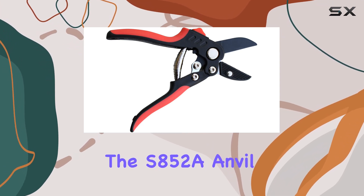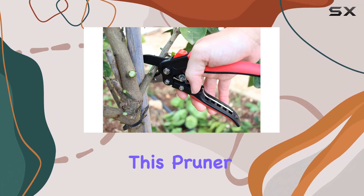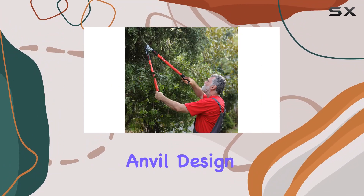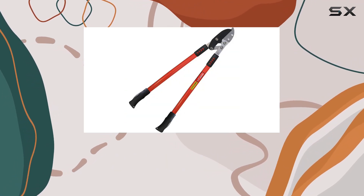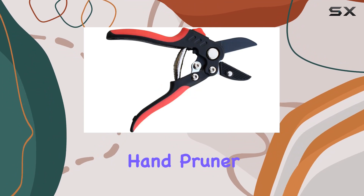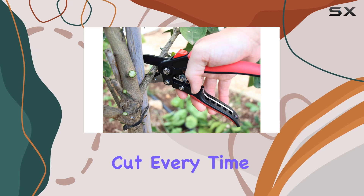Switching to the S852A Anvil Hand Pruner, you'll find it complements the lopper perfectly. This pruner shares the same anvil design, making it a great tool for precise cuts on harder and drier wood. The compound action system in this hand pruner also enhances cutting efficiency, providing a clean and easy cut every time.